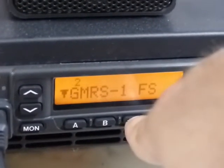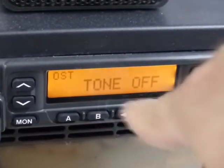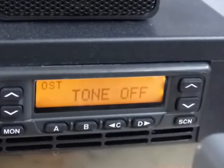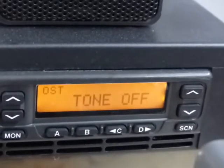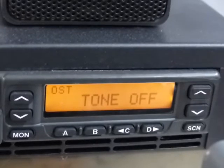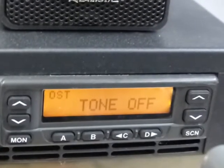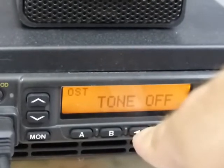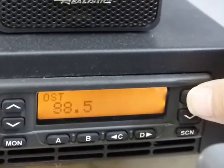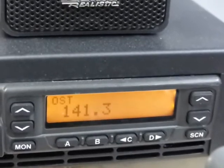The C button is the operator selectable tone. When you pull that up, you can see it says 'OST' and 'Tone Off.' You can use this with any channel on any of the channel groups. The North Georgia GMRS channels and surrounding state groups are already pre-programmed with the correct PL tones, but let's say you're talking simplex with some buddies on channel seven and you want to put a PL tone of 141.3 or 88.5 — you pull up the OST with the C button, and then instead of using the volume buttons, you use the channel up/channel down button to pick which tone you want.